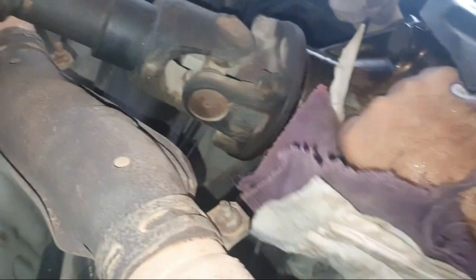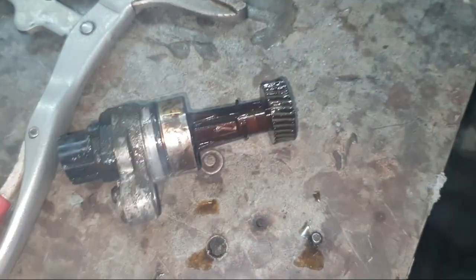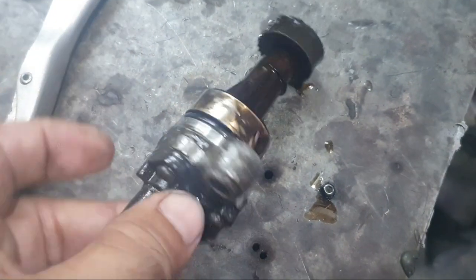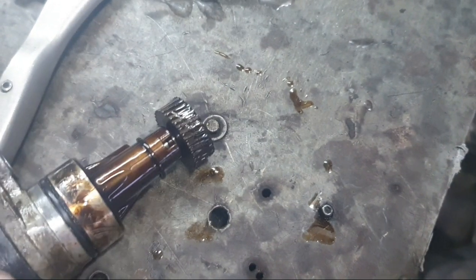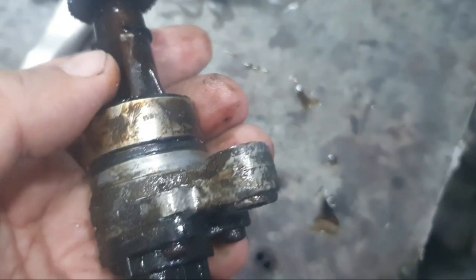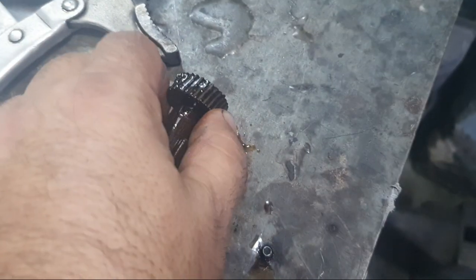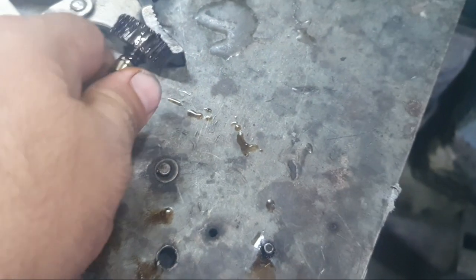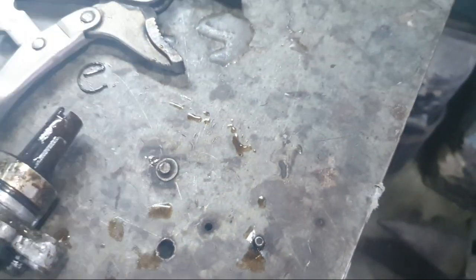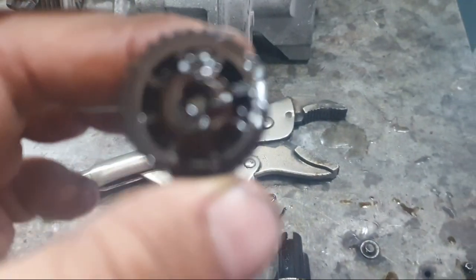It is very hard to remove on some vehicles — I removed these parts and it took too much time. This is the plastic gear that is damaged. You see, this is the P0500 code. Simply remove the lock and remove this plastic gear. This plastic gear is available from any spare parts shop — you can change it and fix the problem. Thank you for watching. This is the P0500 code fix.